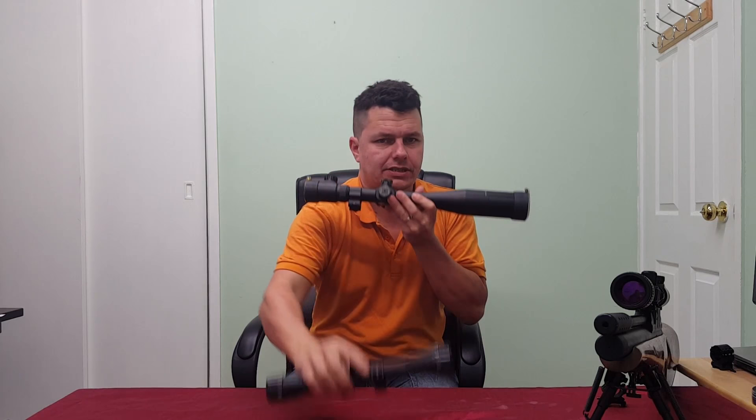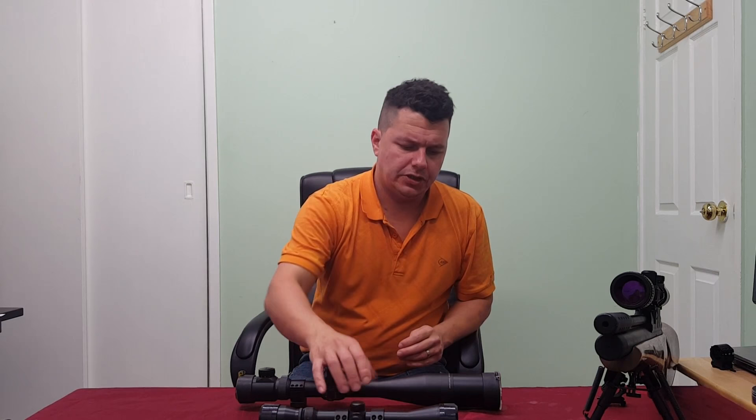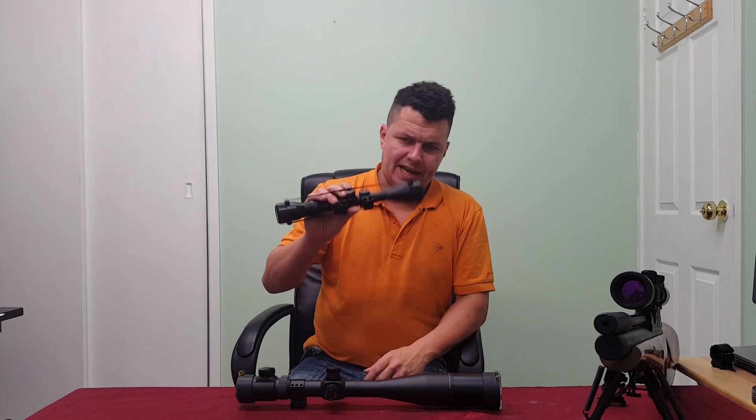Hi there YouTubers and welcome to Air Gunning for Beginners. This episode is all going to be on scopes — scopes and more scopes. We've got a large slice of them around here. If you want to look at any of the other videos we've done in the series, please check the links down below. Today we're going to be talking about scopes, and the reason is to keep this down at the beginner level.